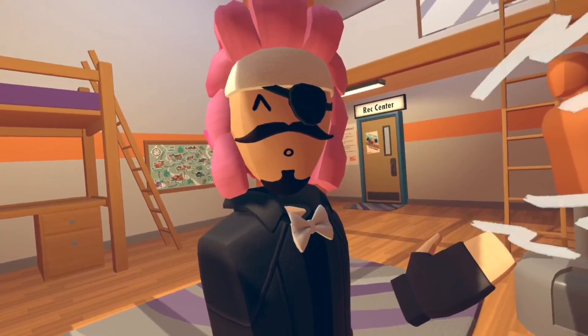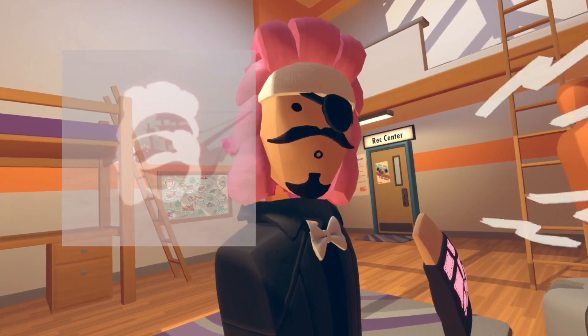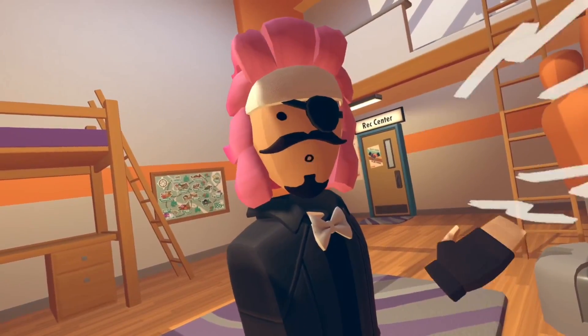Hello guys, Comodius here. Today I'm going to show you how to make a cool profile picture design like what I've put up on screen right now, aka my Rec Room profile picture and my YouTube one. So anyways, let's get into it.